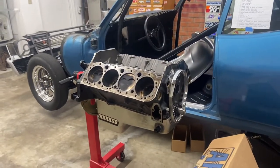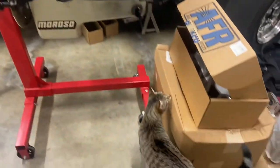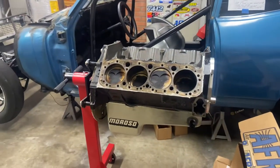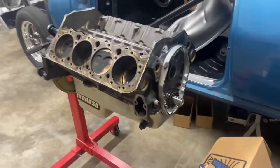Then I'll take this up to my engine builder and have him change the rod bearings and the main bearings. Oh, we got the shop cat there — that's Opal, always hanging out in here helping build race car stuff. Anyway, yeah, I'll take this up to my engine builder and have him go through everything.